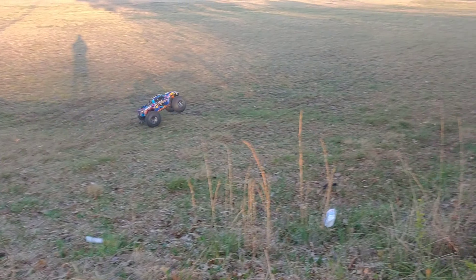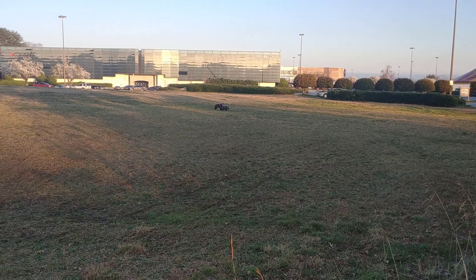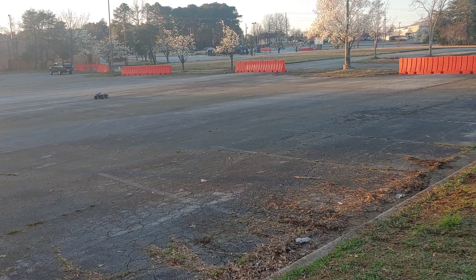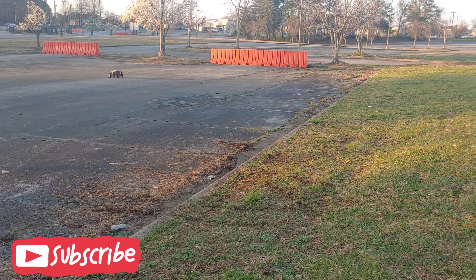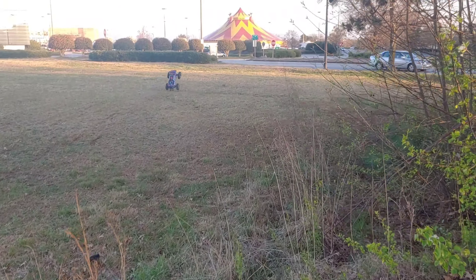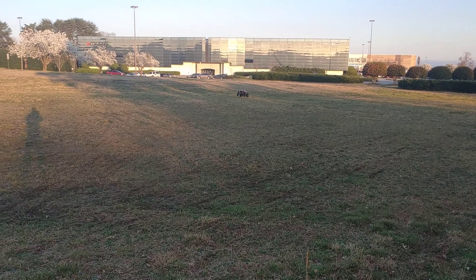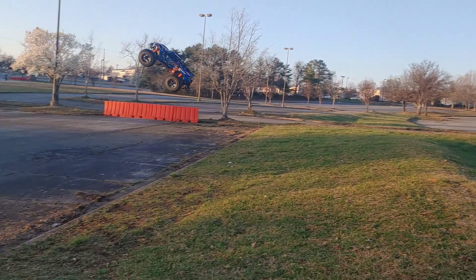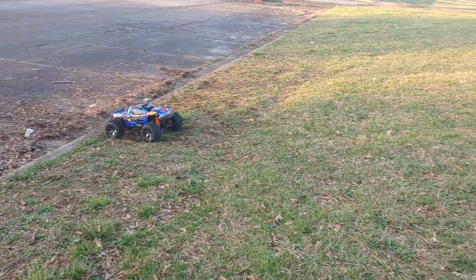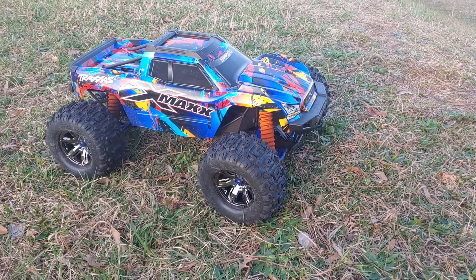I'm just doing kind of light jumps with this — I just want to test these batteries out. Now I know these are Hovolts batteries, I've had them before and they do charge higher than their rating, so they are a little underrated. These are probably charged to 65, 66, 67 volts or something like that. My X-Max is still stock out of the box and I think it's fine as it is. Let me do one more jump to test these out and show you guys.